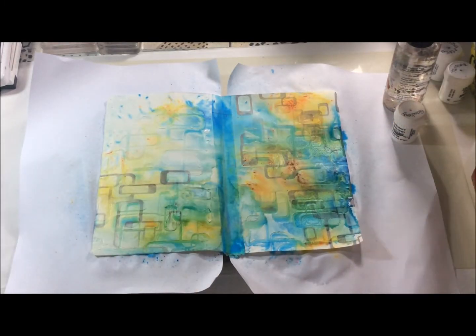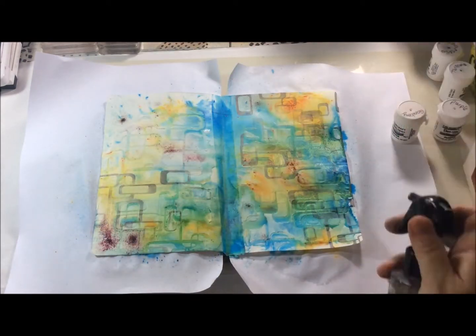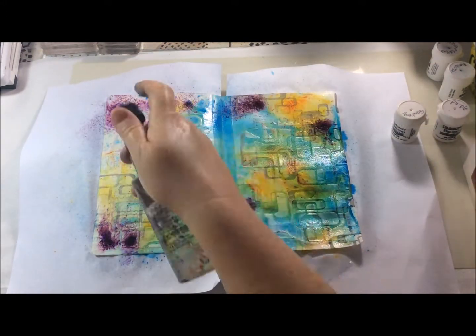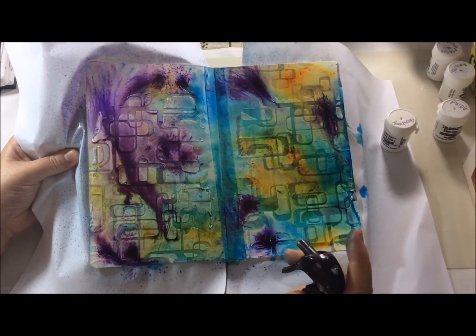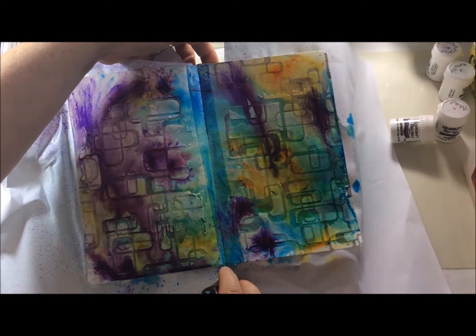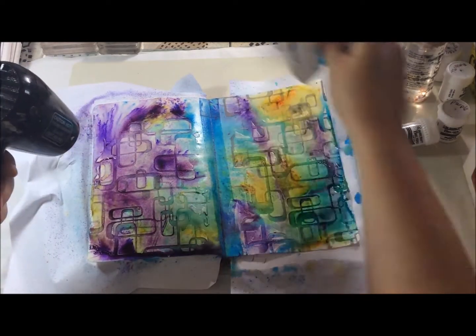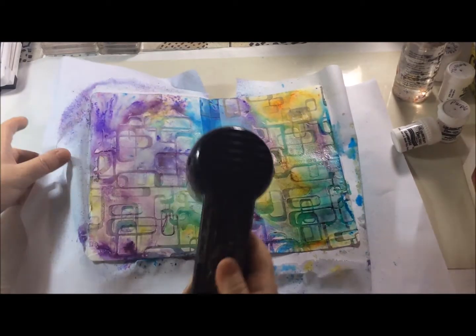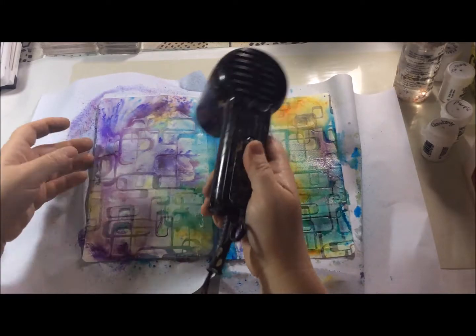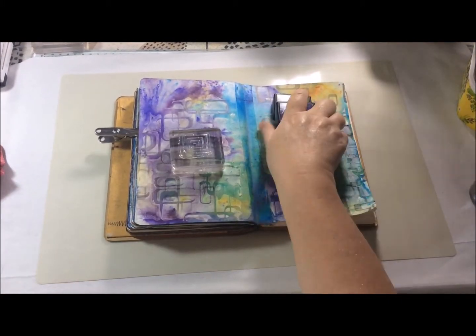At this point I wasn't really sure what colour to use next and I went for a colour I wasn't expecting to use today, which was the purple. It created a really bright splash amongst the others and I decided to really flood it with water. As it dripped down the page it got into the channels of the texture paste, which I really liked.